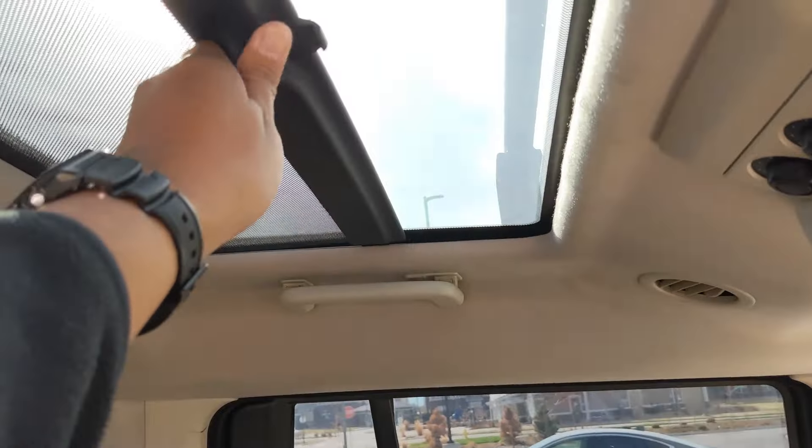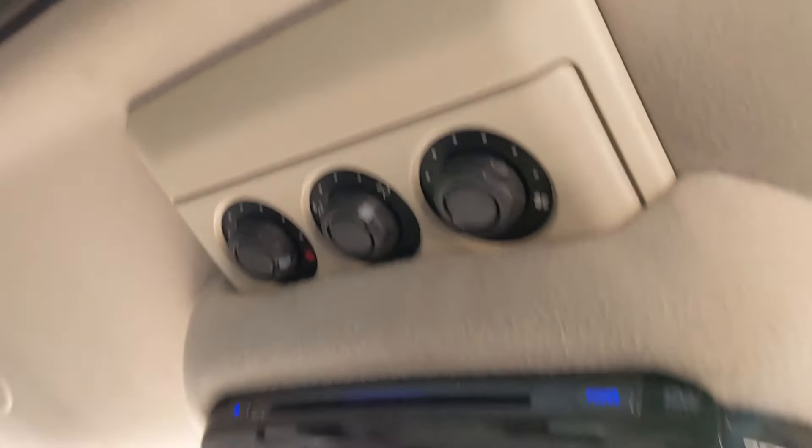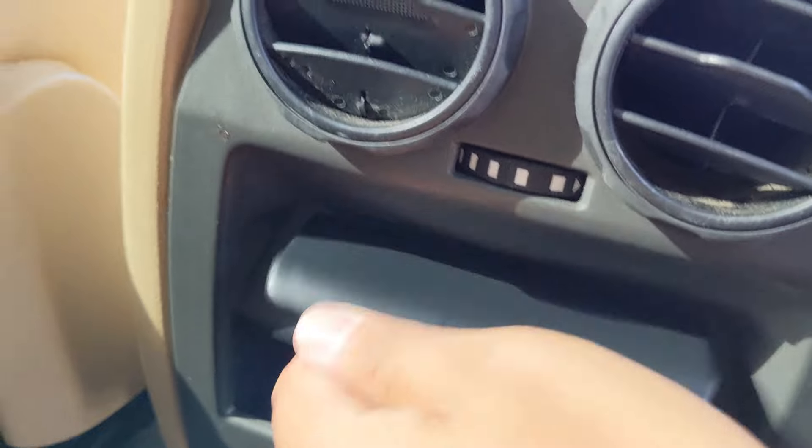All of these do work but this one's a little more sensitive than the other one, so I have to be careful. There are air controls for the back seat here and another cigarette lighter.